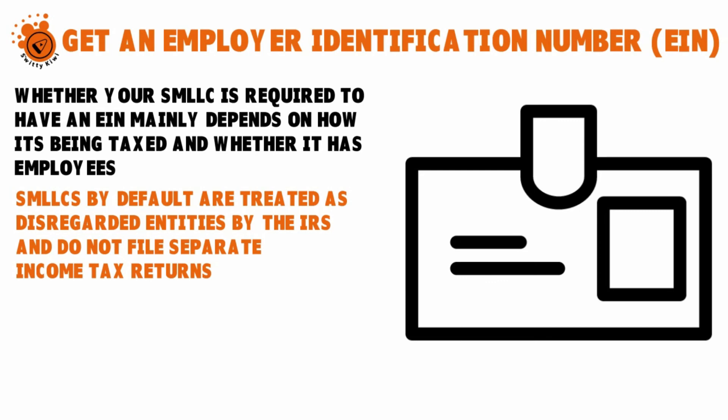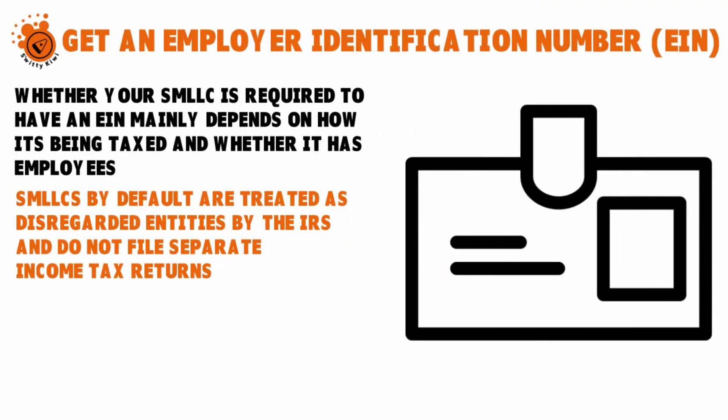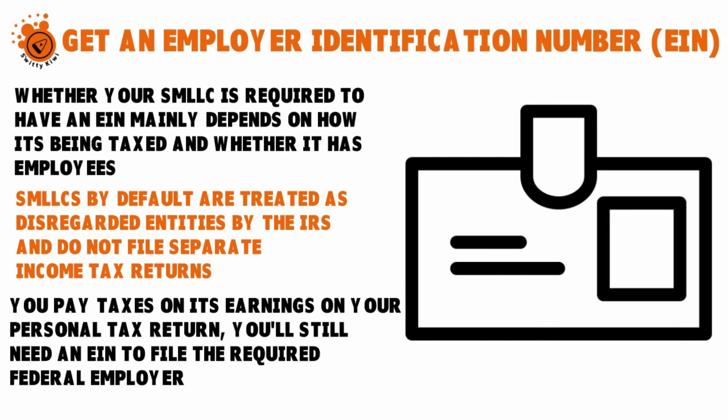As a disregarded entity, you pay taxes on business income as part of your personal tax return. When you file your Form 1040 by April 15 each year, you transfer the income earned from your SMLC onto your 1040. That's why a single member LLC — like a multiple member LLC — is considered a pass-through entity: taxes are not paid at the business level as with a C corporation; they are paid at the individual level. The IRS calls an SMLC a disregarded entity because it does not exist as a separate entity in the IRS's eyes. You will still need an EIN to file the required federal employer taxes.